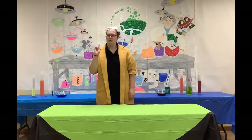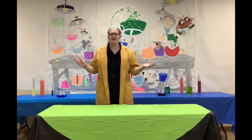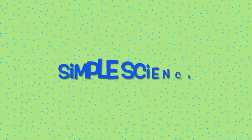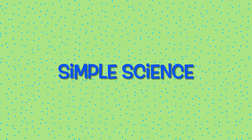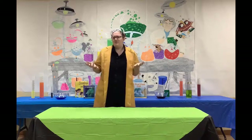Welcome to Simple Science where we ask a simple question and then perform a science experiment. Today's simple question is: how do fish breathe?